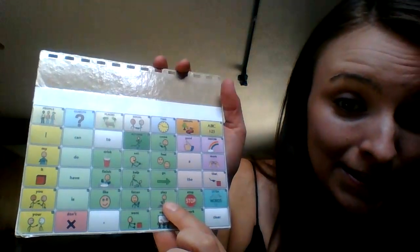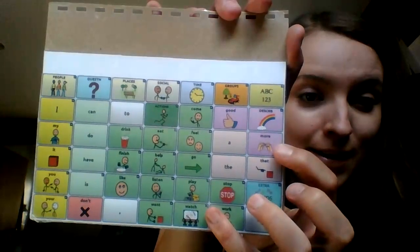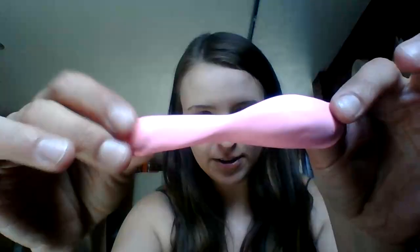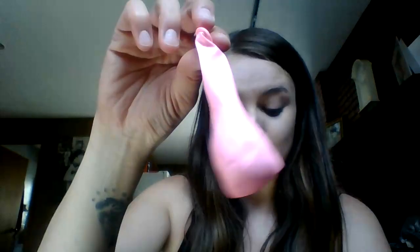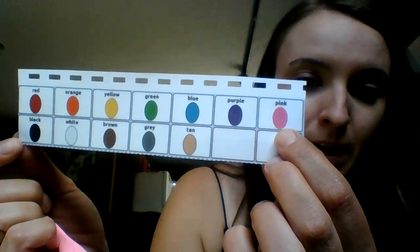I like to play with balloons. Let's do another one. Do you want to play more? All right, let's do this color — it's kind of hard to see. Let's find it on our device. This is the color pink.